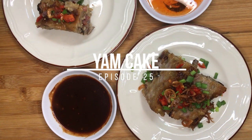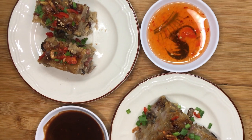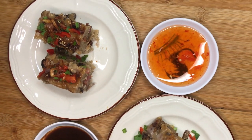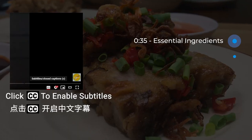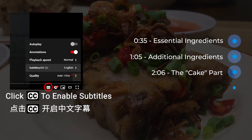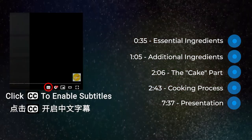Soft, bouncy yam cakes filled with the umami flavour of dried shrimps, Chinese sausages and mushrooms. Yam cakes are one of the most popular Chinese dishes with multiple ways of making and eating them. Whether you prefer to steam or fry them, with or without sauce, they taste equally wonderful.